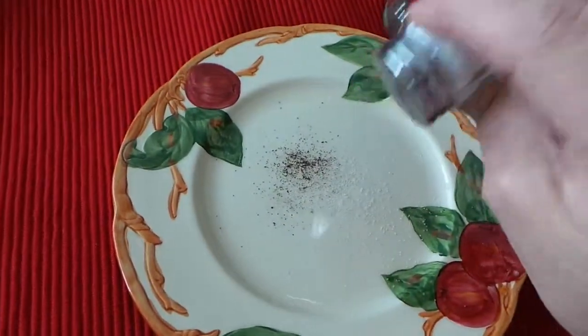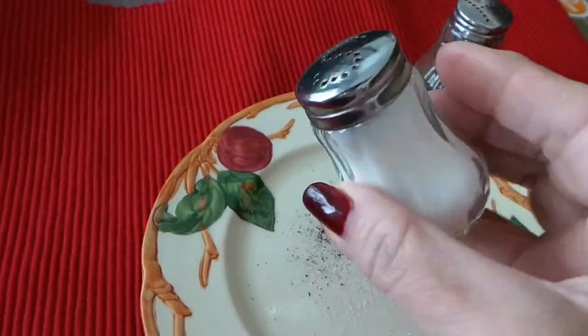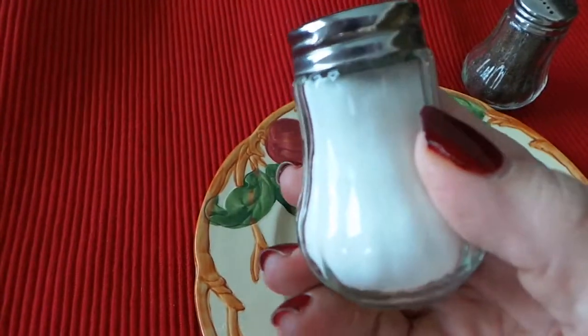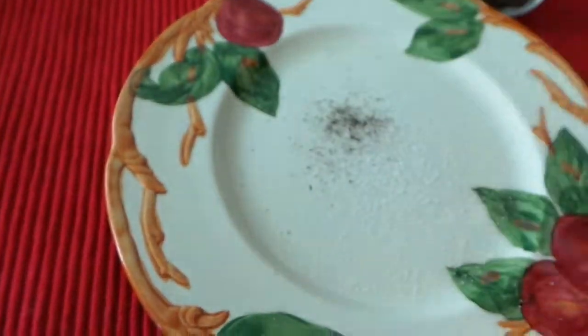Isn't that cute? So there you are, and I hope that this shows them to you in a way that'll help you decide whether or not this is right for your casual table. Thanks!